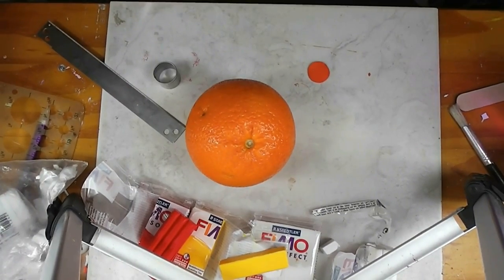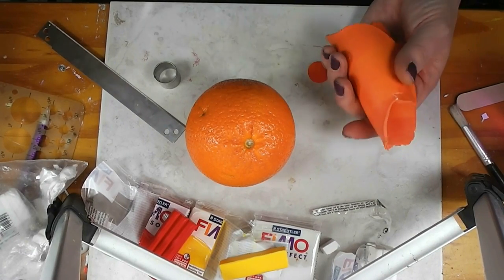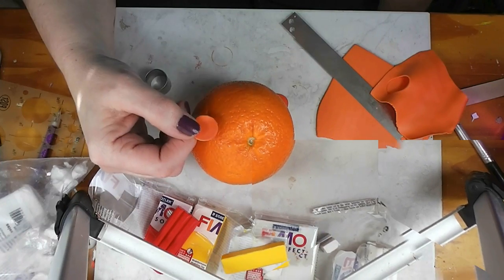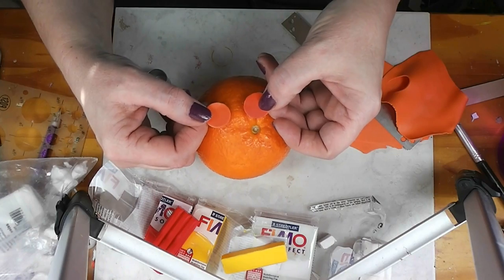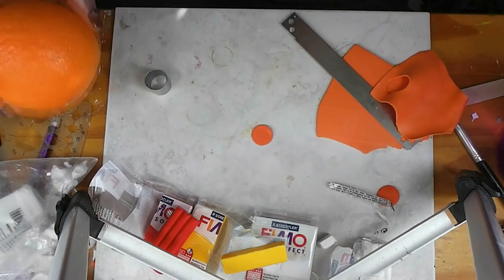I'm going to continue rolling this through the pasta machine until it's all mixed together. I'll roll it out, take a sample, bake it off, and when that sample is baked I'll be back. Here's my latest round — I like this a lot better. That's a much better combination, so now we know what our skin color is.